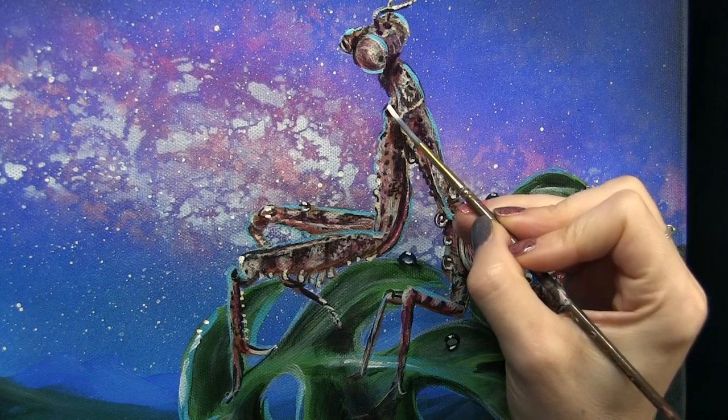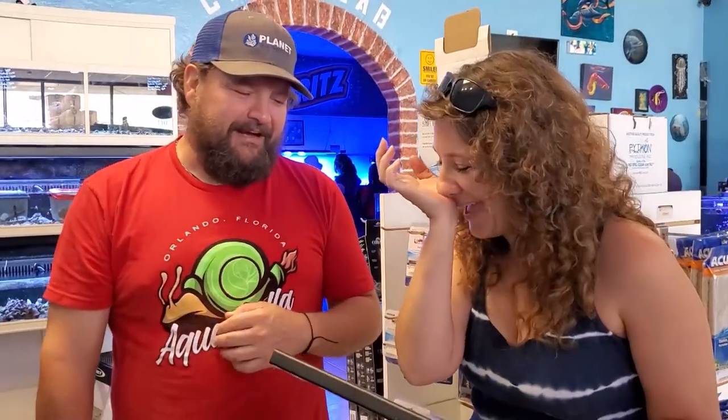Today I'm sharing some acrylic painting tips while painting this mantis, so that I can make somebody cry. This is becoming a bit of a habit.